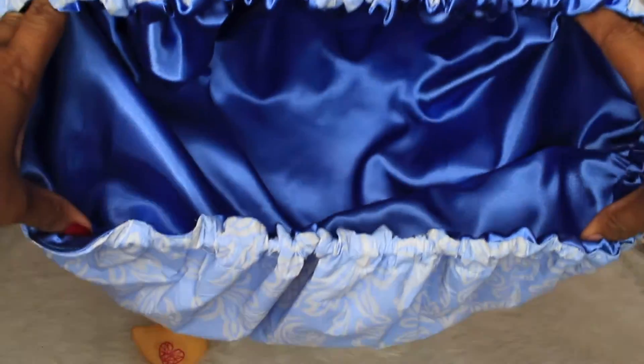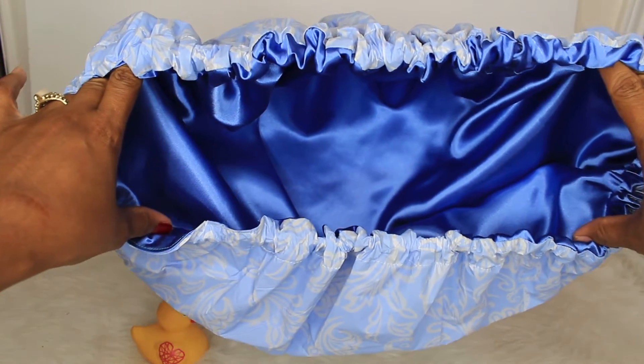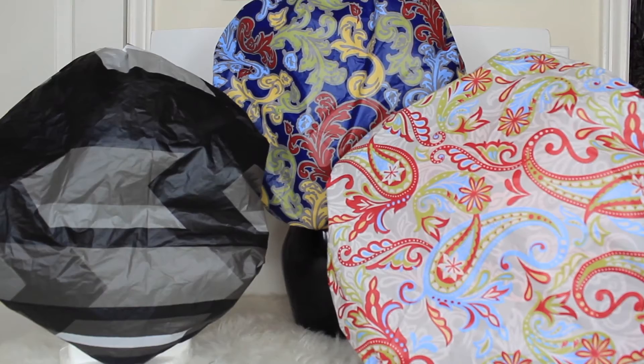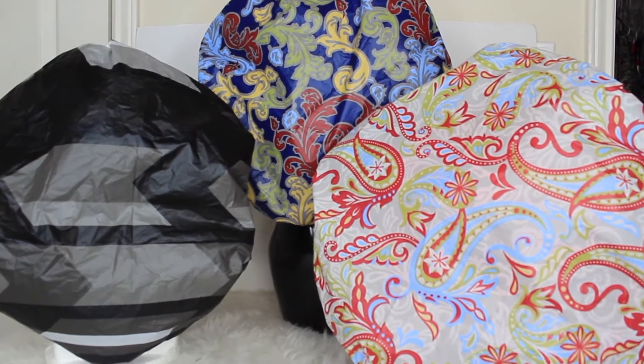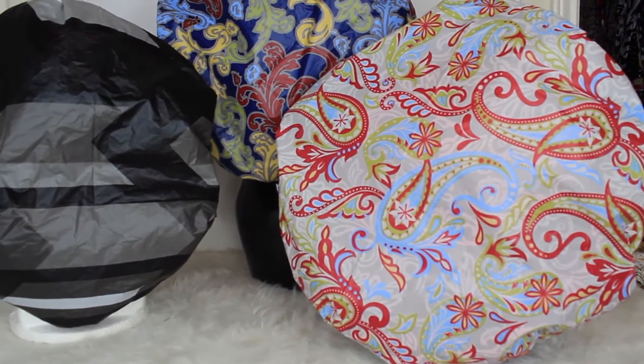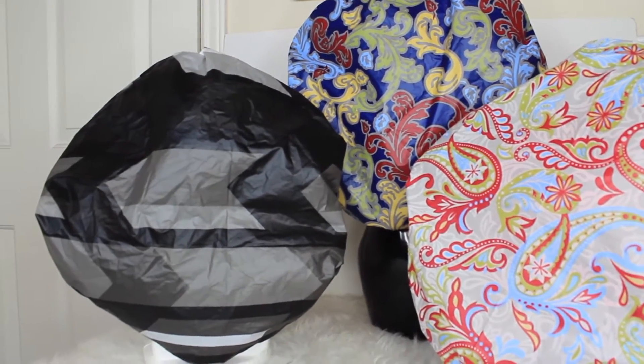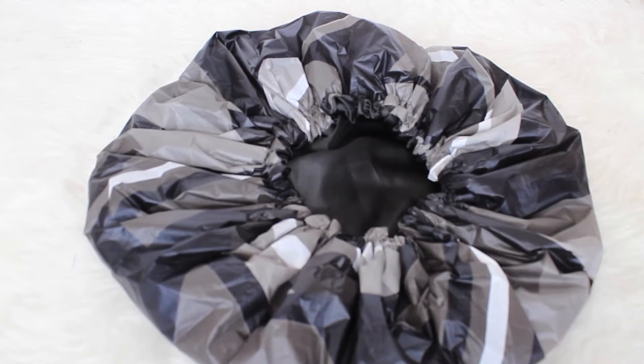They are all oversized and they stretch really really wide to cover big hair. I am going to show you how I cover up my hair when I pineapple, and also if you're wearing rollers or flexi rods or any type of big hairstyles or braids — they do stretch really really wide to cover all of your hair.